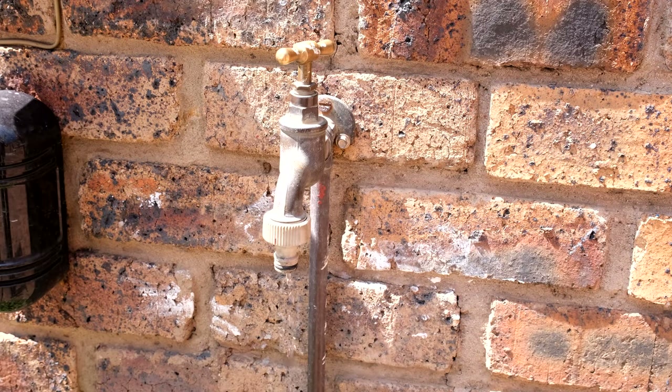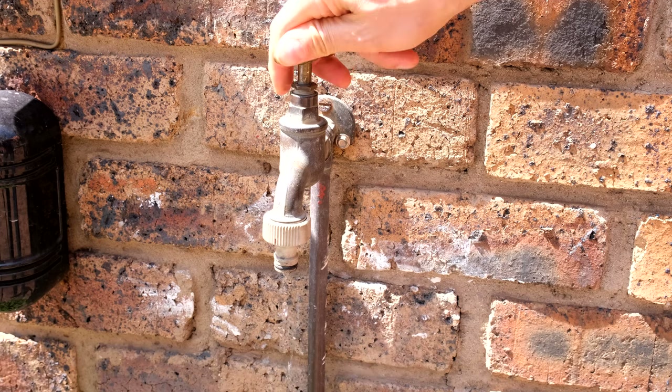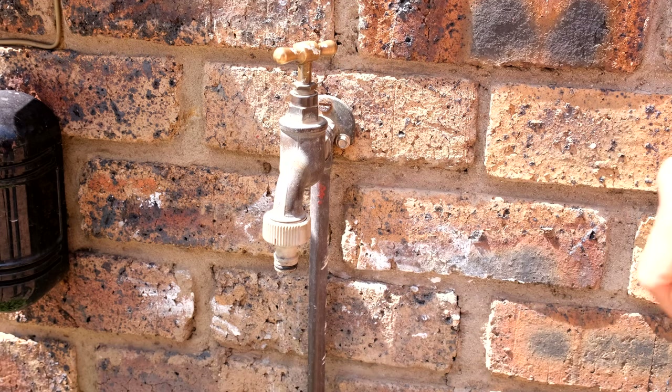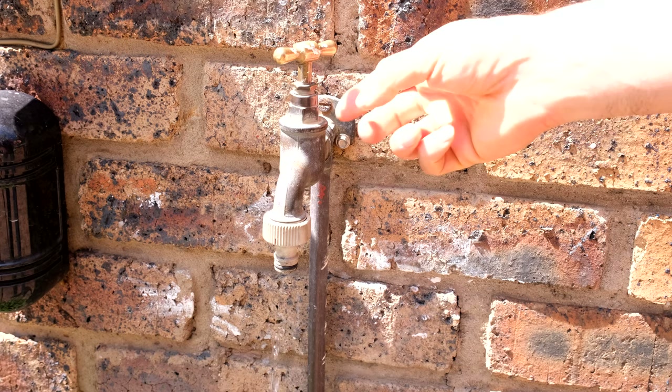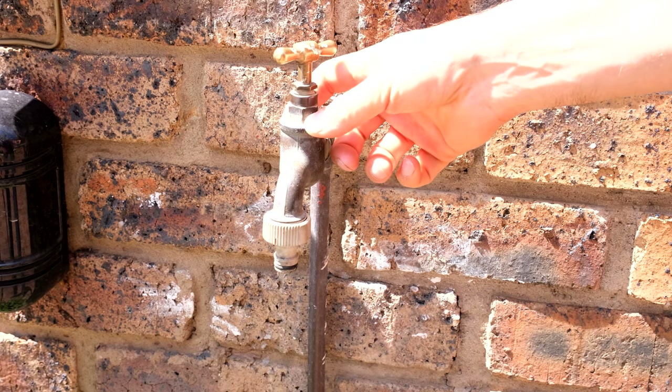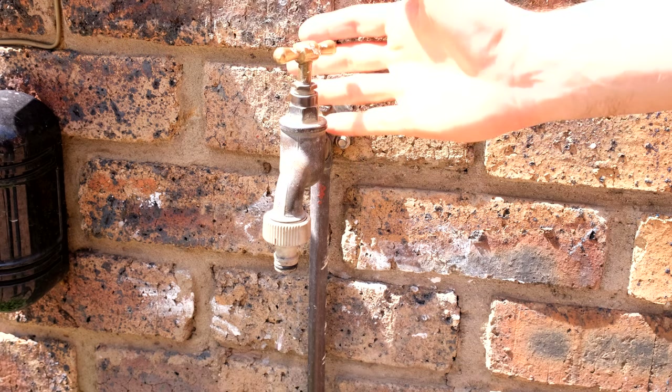In this video I'm going to demonstrate how to solve this problem. You can see that even though this tap is very tight it's still dripping. What has happened is the washer has gotten firm and it now needs to be changed. I'm going to open this tap and show you how to change the rubber washer.